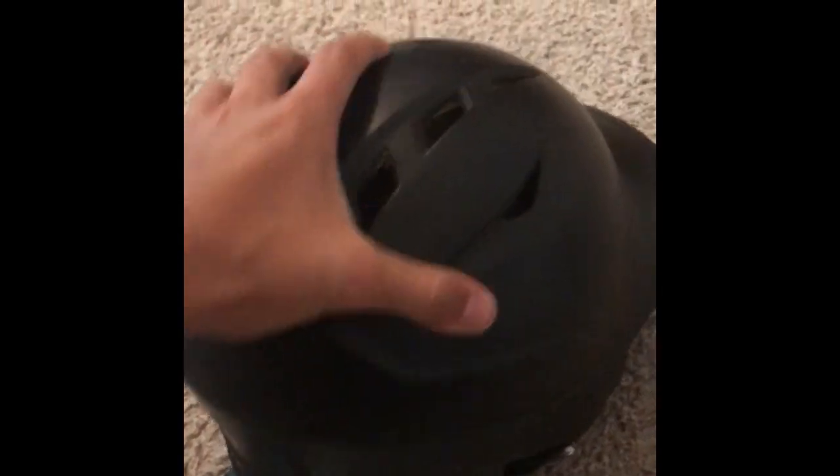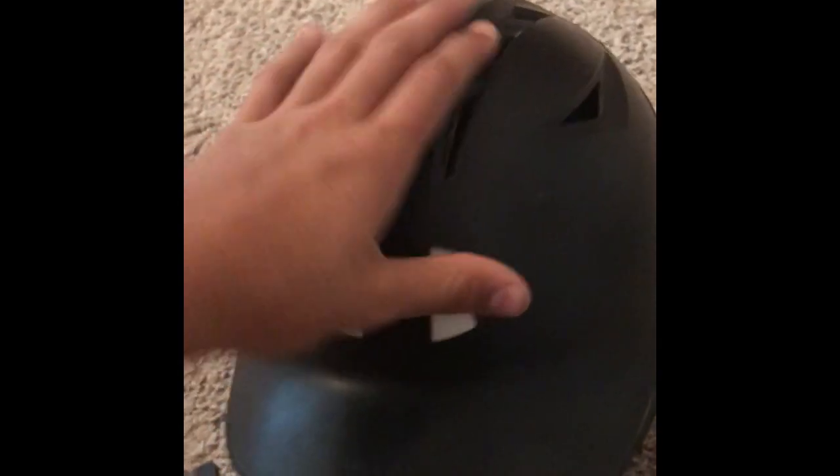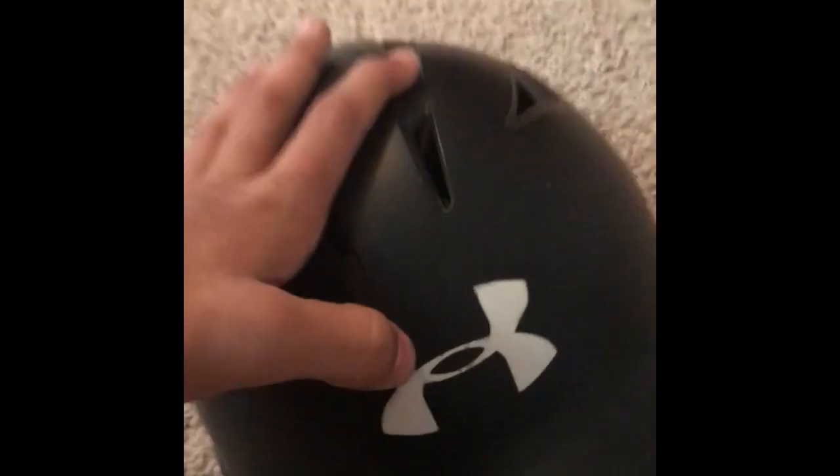I'm actually using my own helmet for this video. Here it is — the matte black Under Armour helmet. I'm not really sure what it's called but I love it. I've had it for a few seasons now and it's held up well. I love the matte finish — I don't really like glossy helmets, that's just my preference. You can see the Under Armour sticker on the inside; it's been wearing off a bit — I'm going to glue that after this video.